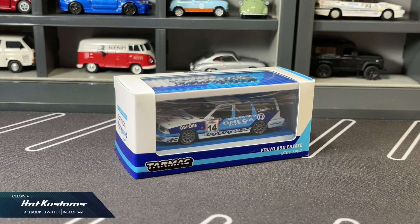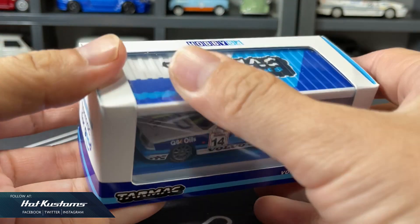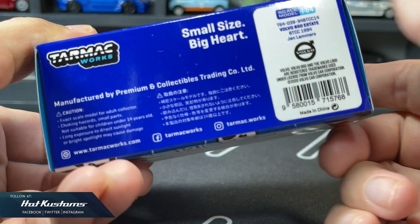Today's preview is on the latest Hobby 64, the Volvo 850 Estate from Jan Lammers. Big thanks to Tarmac Works for sending these for my preview. These will be available at the Tarmac Web Store tonight, along with many fantastic castings. This Volvo is definitely an add-on to your purchase. You can refer to the link down below in my comment section.